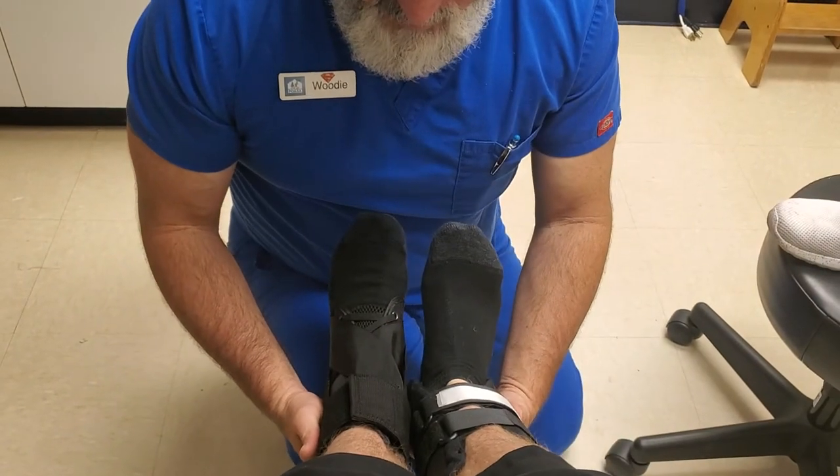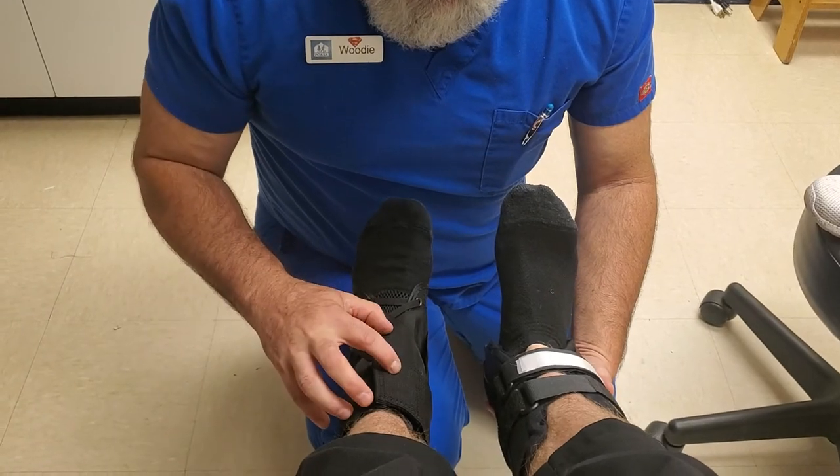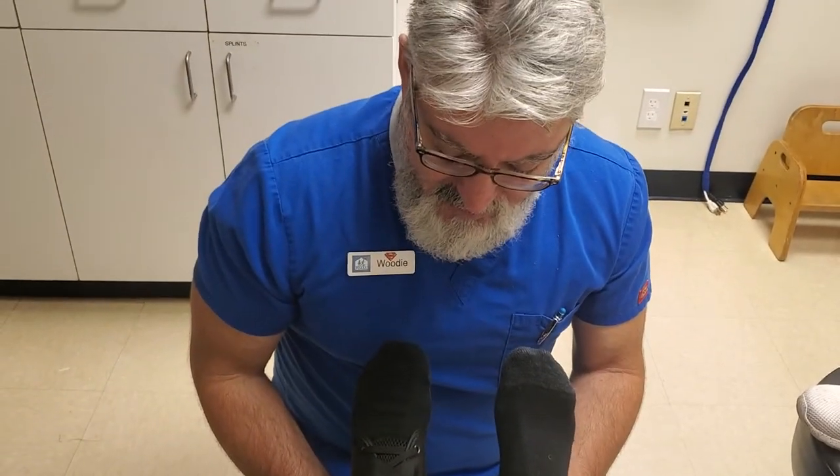These are your two ankle braces — the most common ones placed on: the stirrup ankle brace and the lace-up ankle brace. That is all for this video. If you guys have any other things you want to talk about or have videos made of, let us know in the comments. Have a good day. Thanks.